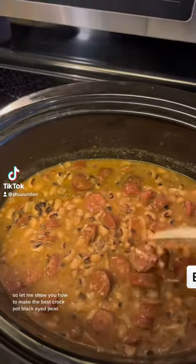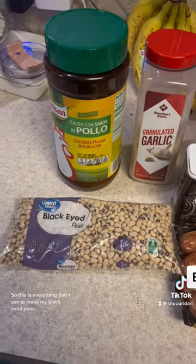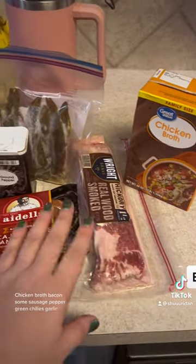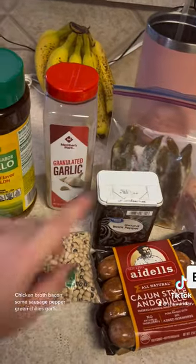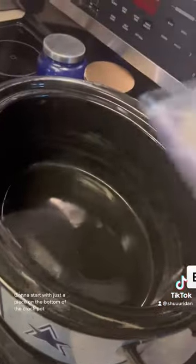It's almost a new year, so let me show you how to make the best crock pot black eyed peas. This is everything you'll need to make black eyed peas for New Year's Eve: chicken broth, bacon, some sausage, pepper, green chilies, garlic — you can use fresh, that's just what I use — chicken bouillon, and of course some black eyed peas.